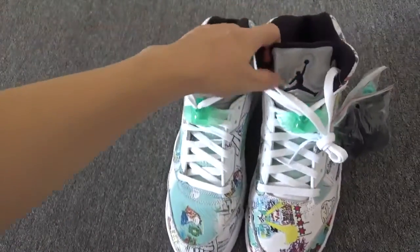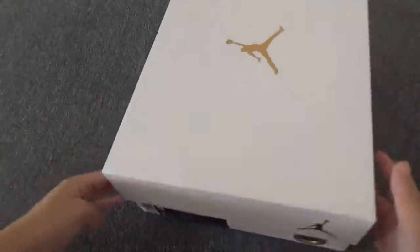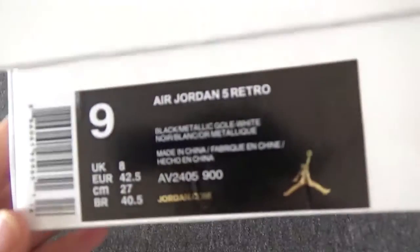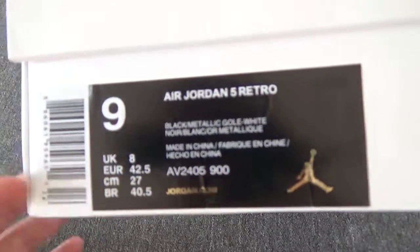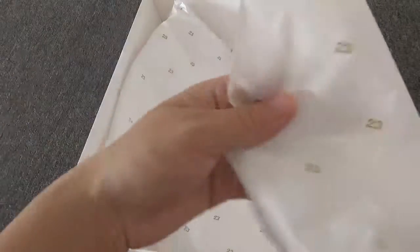Let me check this box — white box. This is the side slipper. Open the box — we come with this tissue paper with so many 23s, and come with this card.